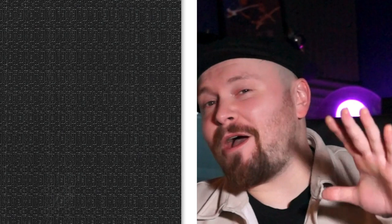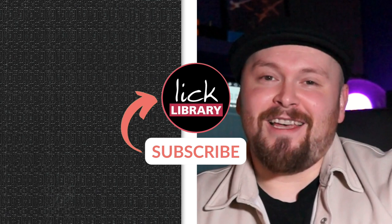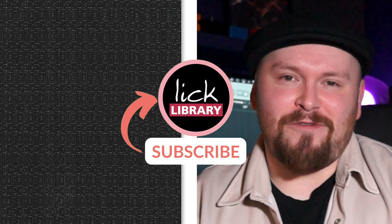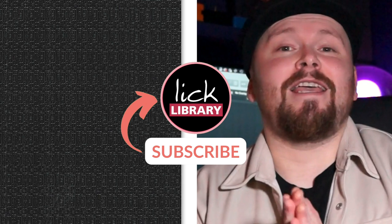Thank you for watching my five fun blues riffs for people who might not like blues. If you like this guitar lesson and would like to see more free guitar lessons, be sure to subscribe to the channel and let us know in the comments — we do check those. Let us know if there's any specific content you'd like to see. You can also get a huge amount of lessons over at licklibrary.com, including track breakdowns and one-to-one support as part of your membership. The link is in the description. Thank you for watching, and I'll see you next time. All the best.